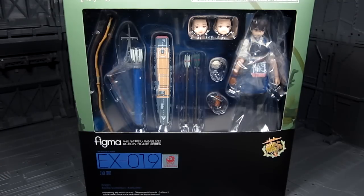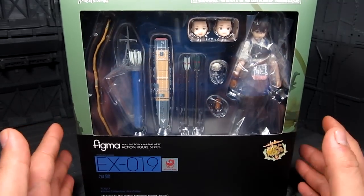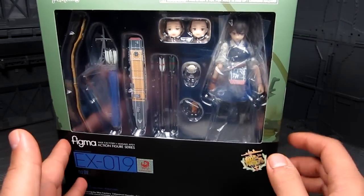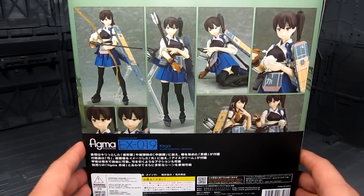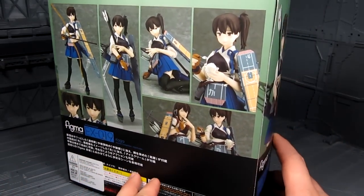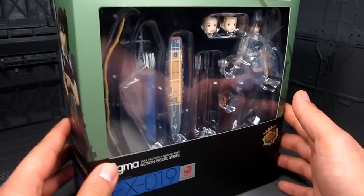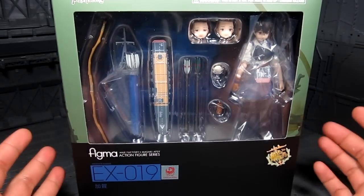Kaga is the sister to Akagi, which I recently reviewed — another Akagi-class aircraft carrier, pretty cool. I initially chose to pick this one instead of Akagi, which I was kind of regretting, but I finally got Akagi so I have both of them now. I'm up to episode 2 of the Kantai Collection anime and I'm liking it. The last episode showed more about Akagi, and I kind of wish they'd shown more about Kaga already.